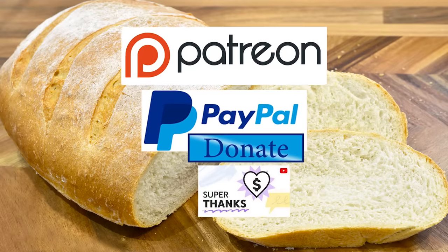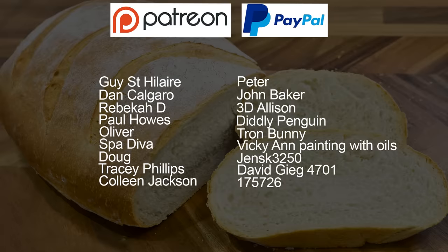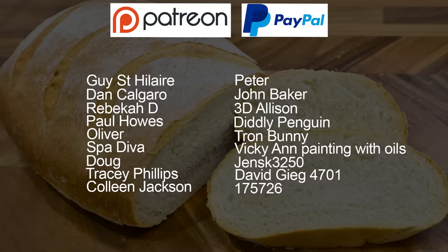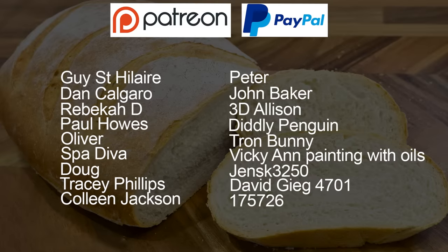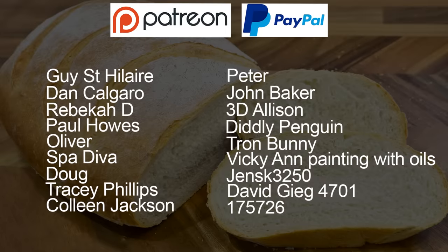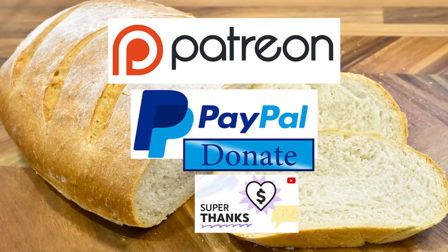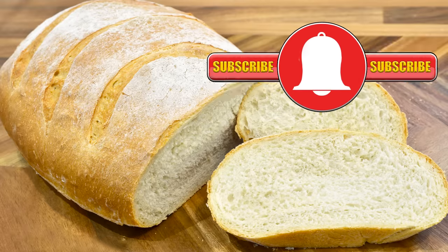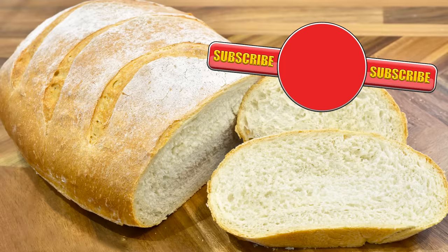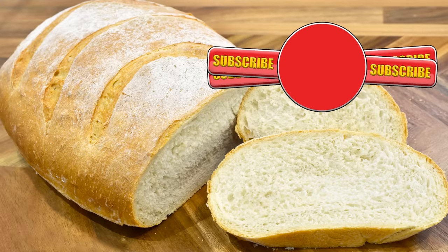As promised at the beginning of the video, here is the latest list of my Patreon, PayPal and Super Thank You Button supporters. And there's also one who wishes to remain anonymous — thanks very much, guys. I really do appreciate all that you do in supporting the channel. Thank you again for watching. Please like, share, comment and subscribe by hitting the circle above. Activate the bell icon next to the subscribe button so you'll be automatically notified every time I upload a new video. Until the next time, be safe in your kitchen and bye for now.